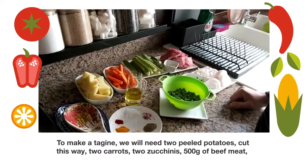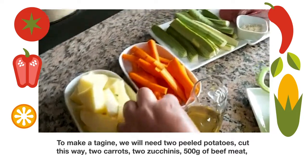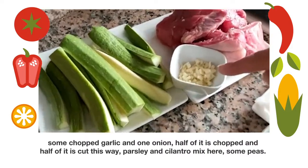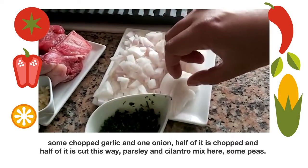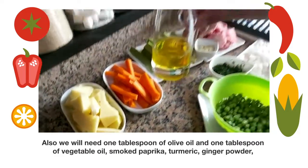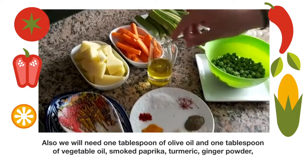To make a tagine we will need two peeled potatoes cut this way, two carrots, two zucchinis, 500 grams of beef meat, some chopped garlic and one onion — half of it chopped and half of it cut this way. Firstly some cilantro, some peas, and also we will need one tablespoon of olive oil and one tablespoon of vegetable oil.